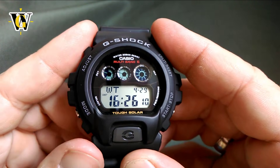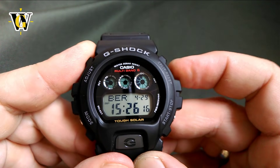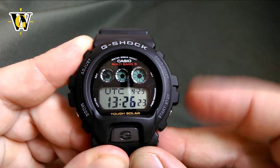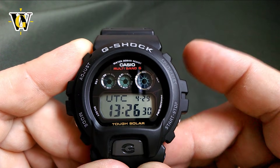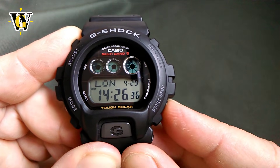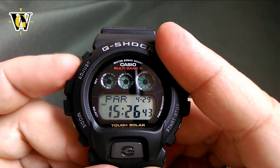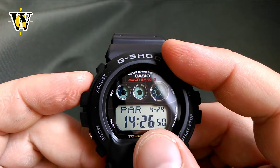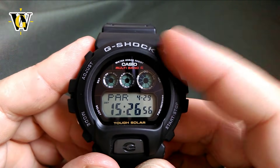Pressing the mode button takes you to the world time function, where you can scroll through time zones east and west. Whichever time zone you select will be displayed when you activate the dual time function. You can also toggle DST on or off for individual time zones by pressing and holding the adjust button — the time will be corrected accordingly.